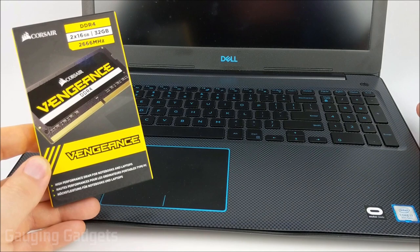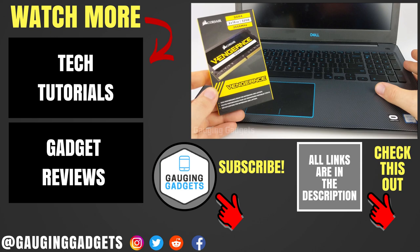So that's how you upgrade the RAM in your Dell G3. If you have any questions, leave a comment below and I'll get back to you as soon as I can. If you'd like to see more tutorials, check the link in the description. If this video helped you, give it a thumbs up and please consider subscribing to Gauging Gadgets for more gadget reviews and tech tutorials. Thank you so much for watching.